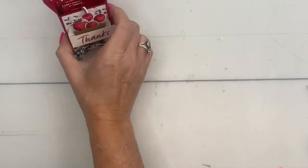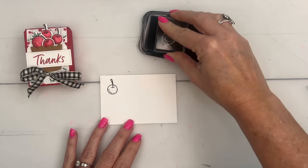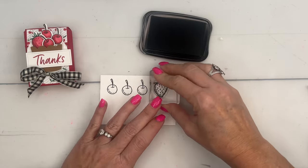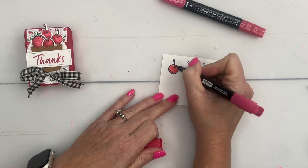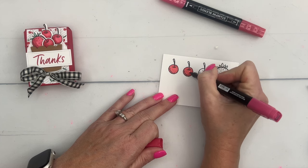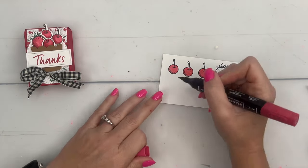Now we're going to stamp. We're going to stamp the cherry three times and the strawberry one time. I'm using Memento Black because we're using alcohol markers, so you need to use a water-based ink. We're going to color them with Stampin' Blends. I'm going to use Real Red and start with our light Real Red, color all the cherries with the light, then come back and add a tiny bit of shading on the left side.